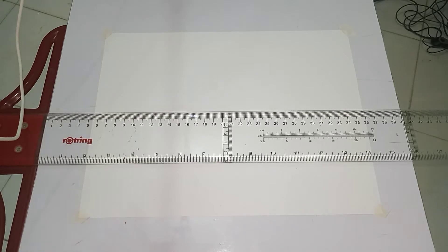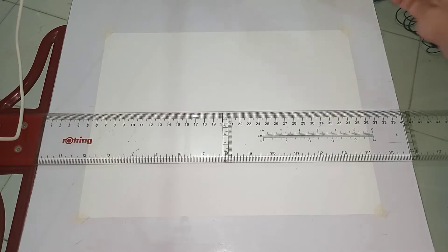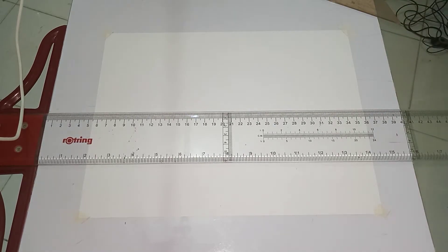Good day. We are going to make a borderline and title block on our paper. So when we say borderline, what we're going to do is measure the edges of the paper so that we can draw our line.